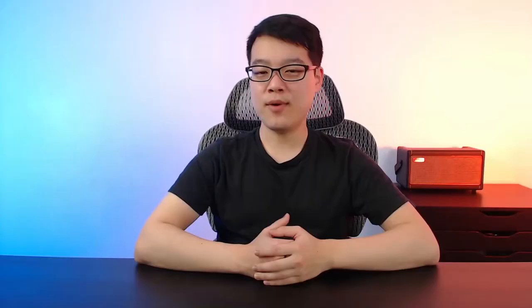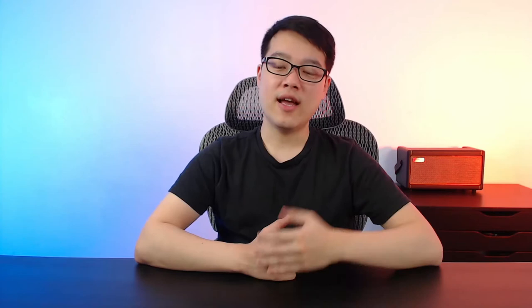There aren't as many variety packs out there as I would like, but Jim Dunlop has a good selection, which is great for experimenting and finding what you like. I'm going to test them out, do a little sound comparison, and then rank them based on my preference. So let's check them out.